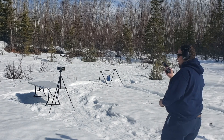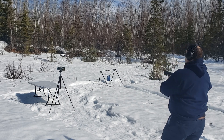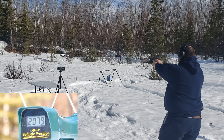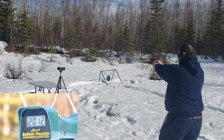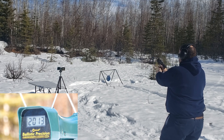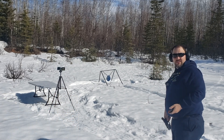Glock 19C with Liberty Defense 50 grain: 2041, 2005, 2012, 2013. That was kind of significantly lower — around 60 to 70 feet per second average drop.